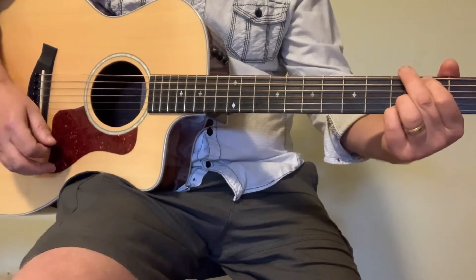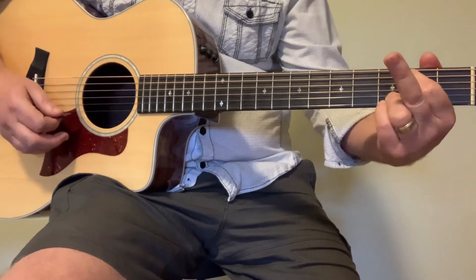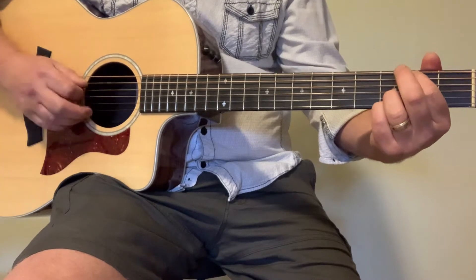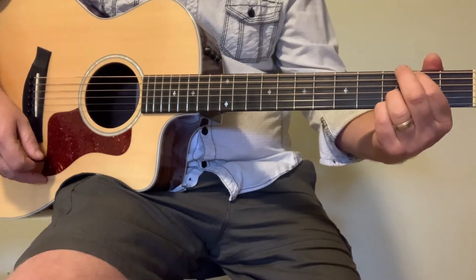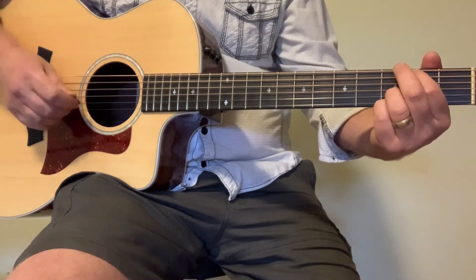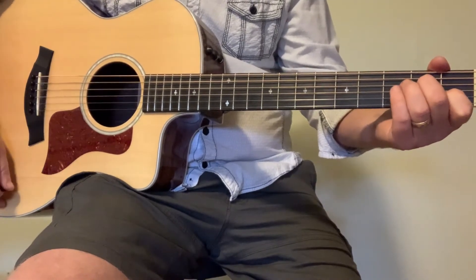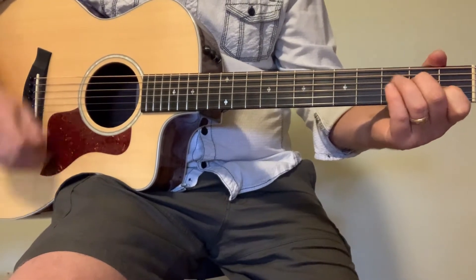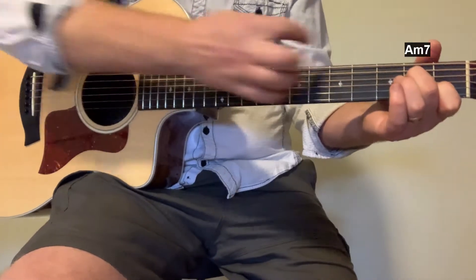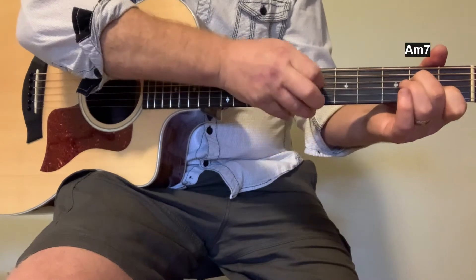G over B is basically a G chord just with your middle finger, and then you play those bottom five strings — strings one through five. Then we go into A minor, which is actually a C chord with just that one finger taken off, and again we hit those five strings.